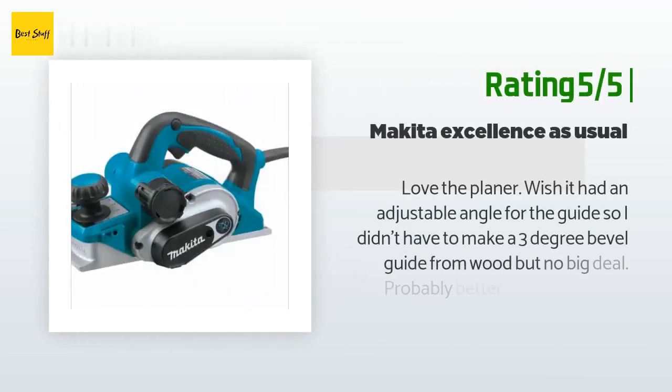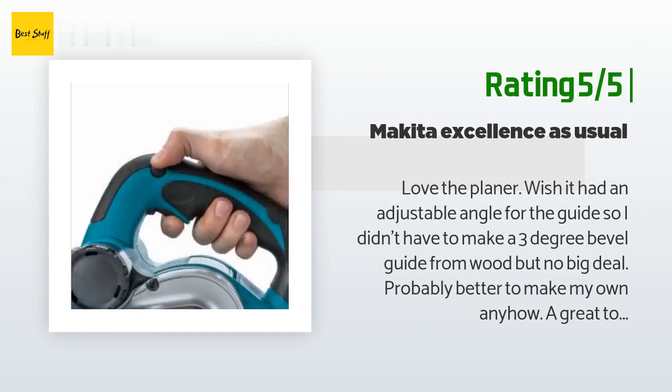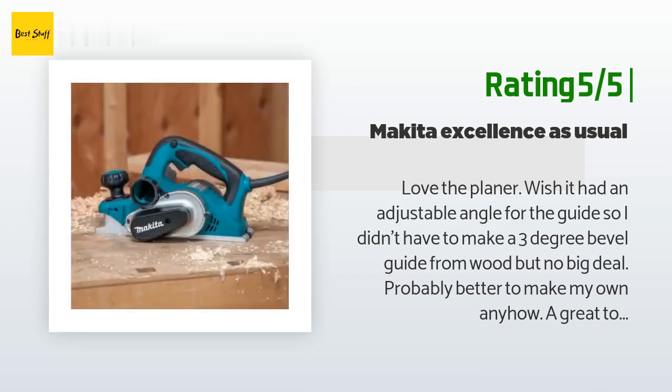Another happy customer said: Love the planer. Wish it had an adjustable angle for the guide so I didn't have to make a three degree bevel guide from wood, but no big deal — probably better to make my own anyway. A great tool, very accurate and reliable.